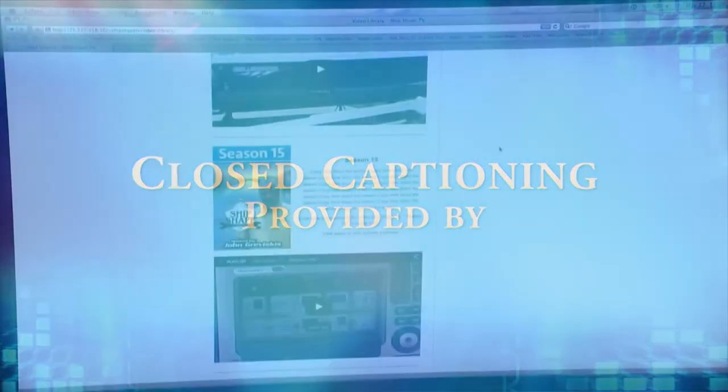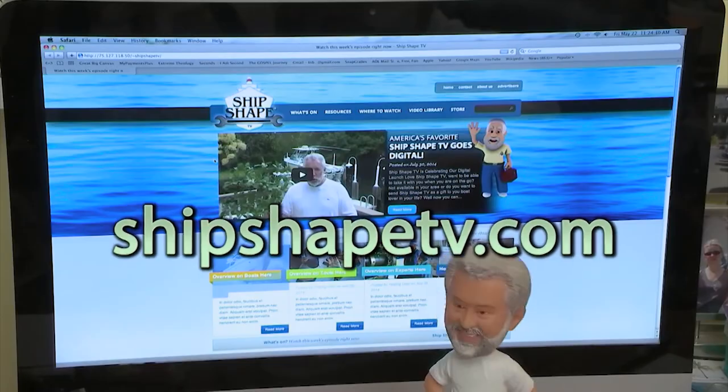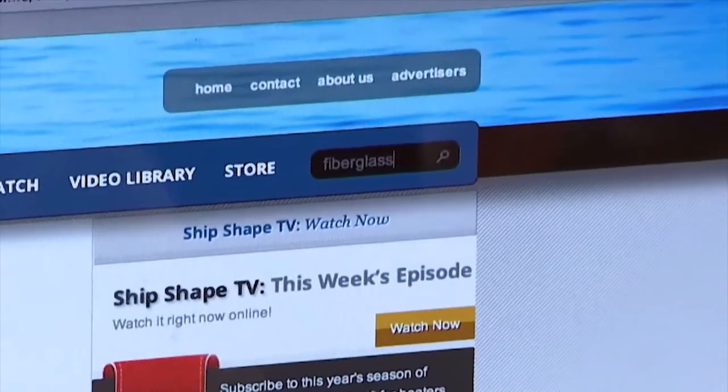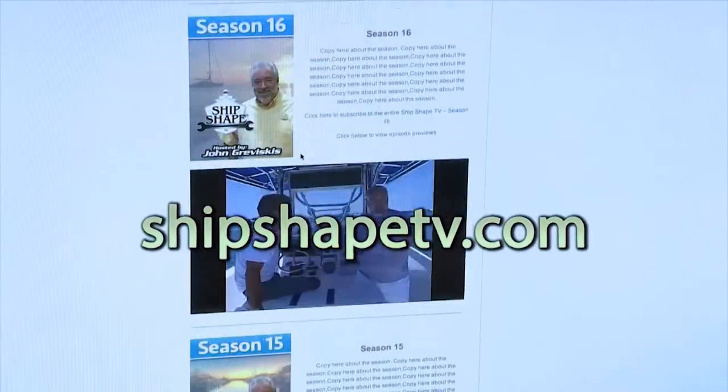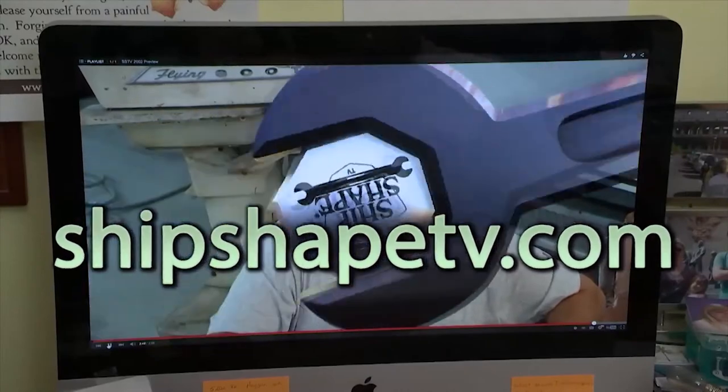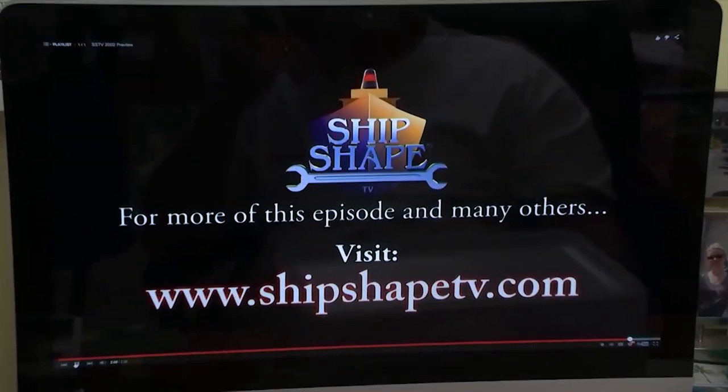Closed captioning provided by the over two-decade video library at the all-new ShipshapeTV website, available now worldwide online with paid subscription. Makes a great gift with a special boater search engine for ease of use. The introductory price ends soon — watch any episode, old or new, on any device at ShipshapeTV.com.